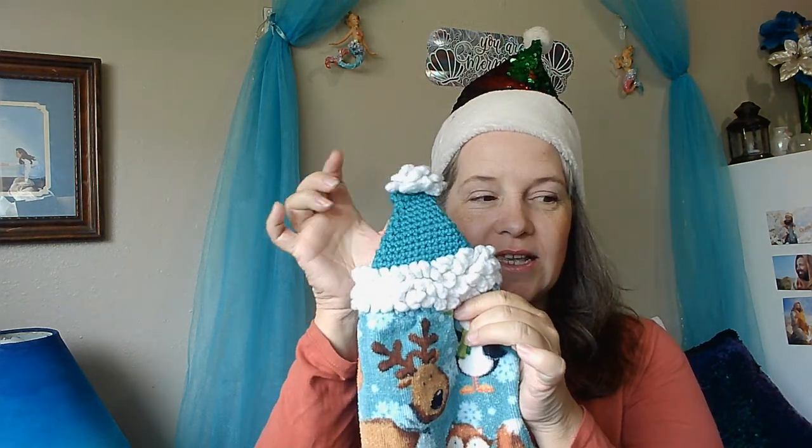Hey there, SoulShines! Welcome to my magical family and Merry Christmas in July! Today we are going to be doing a Christmas tutorial — the Santa hat towel topper.